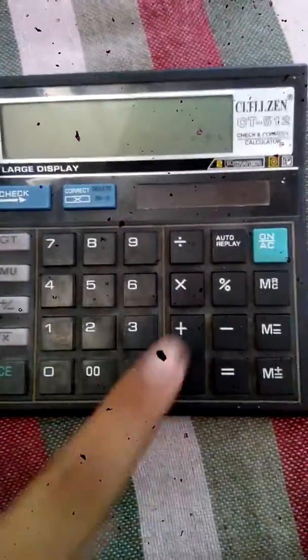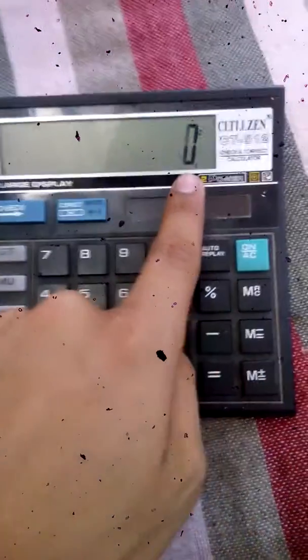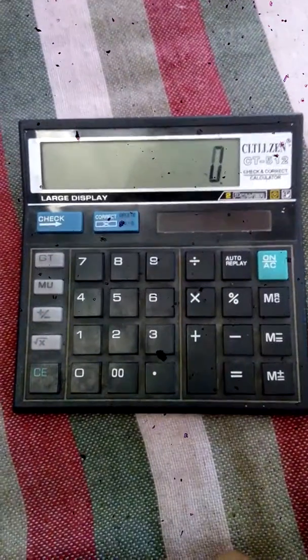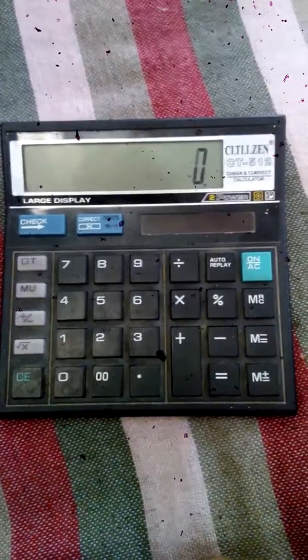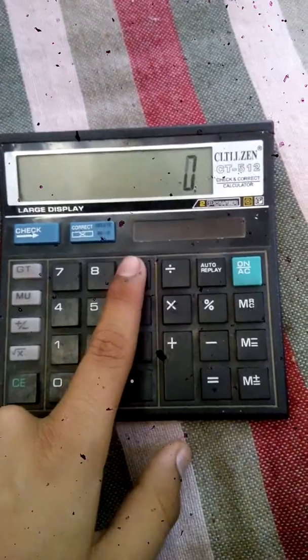Okay, now you can see this button shows that it is on. Let's perform some calculations to prove that my calculator is working correctly.